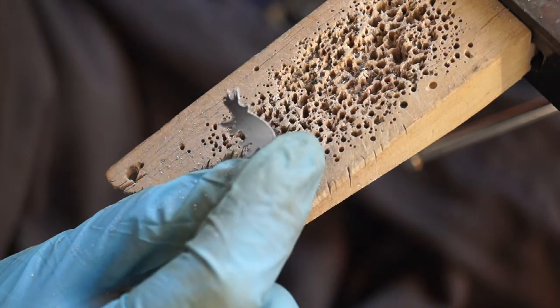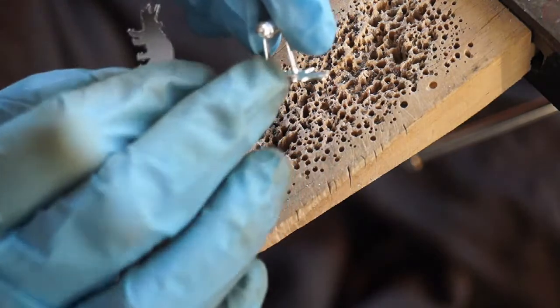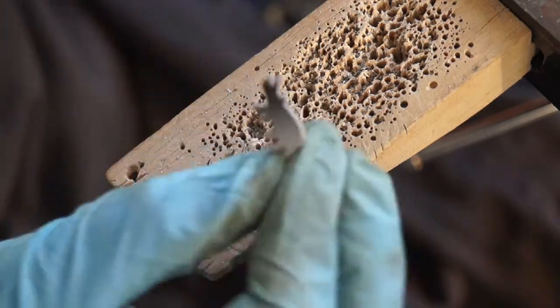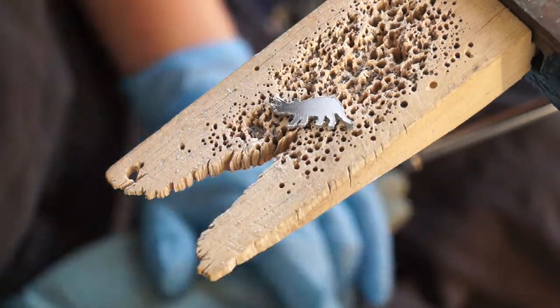And once it's all sanded, I will solder it to — in this case, for this size — a cufflink finding, so that it's like this. Or I have slightly smaller ones to make earrings out of, and I use the exact same process with the saw. So thank you for watching.